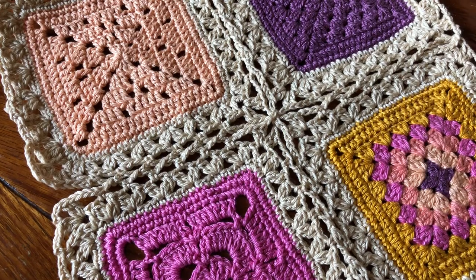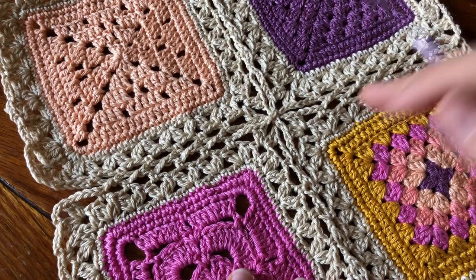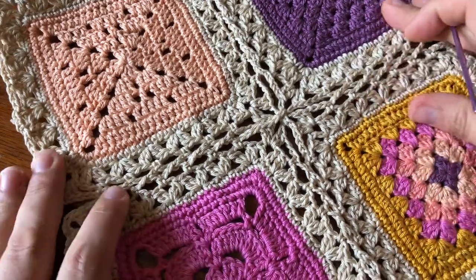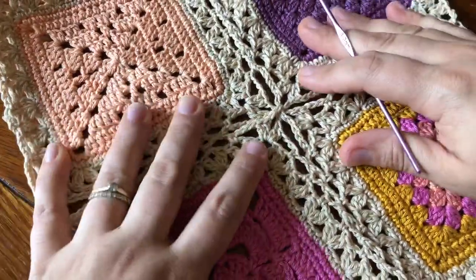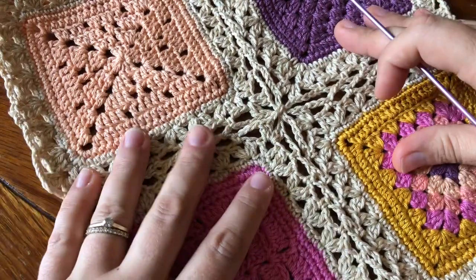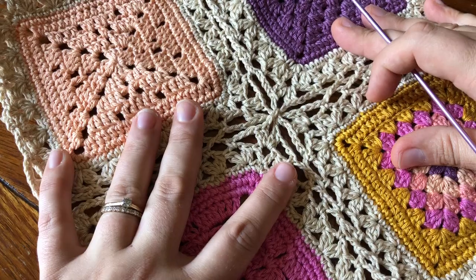Hey guys, this is Rachel from Cypress Textiles, and today I'm going to be showing you how to work the Celtic Lace Mini 2 join. This is the official join for the 2020 VVCal and it's a really fun join. I have several different iterations of the Celtic Lace join that I released long ago, and you can see all that at cypresstextiles.net or if you just do a search for Celtic Lace join. This one is Celtic Lace Mini number two.